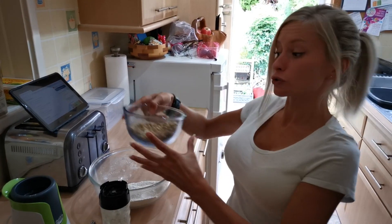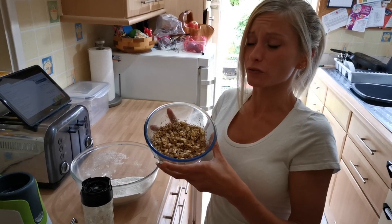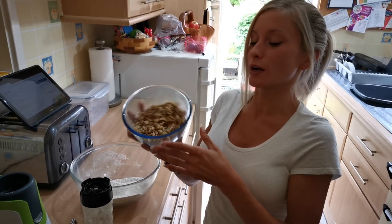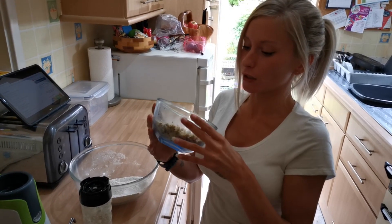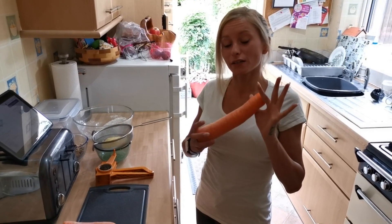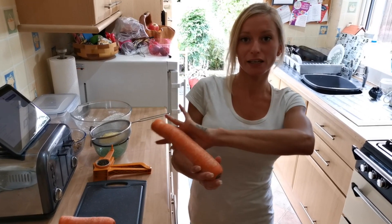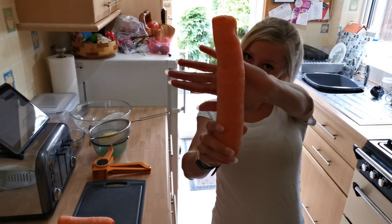Also, about the walnuts — the recipe says about 100 grams, but I use 200 grams because I'm a bit of a nutty kind of girl, so why not! Next up we need 150 grams of carrots, orange of course.